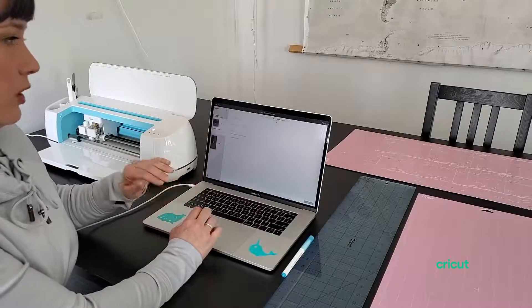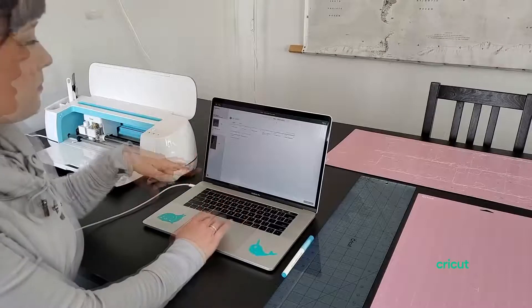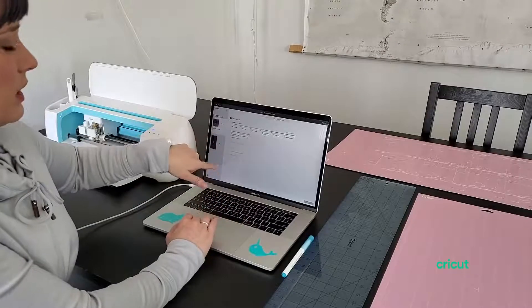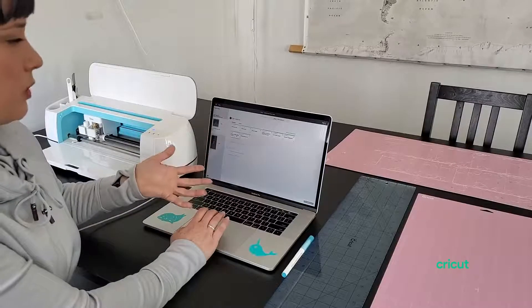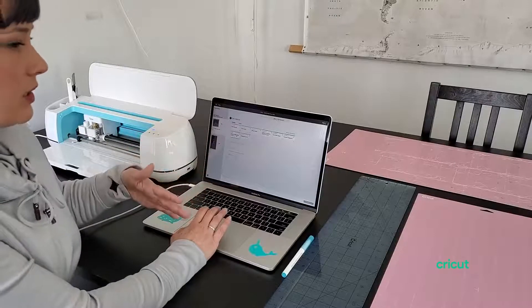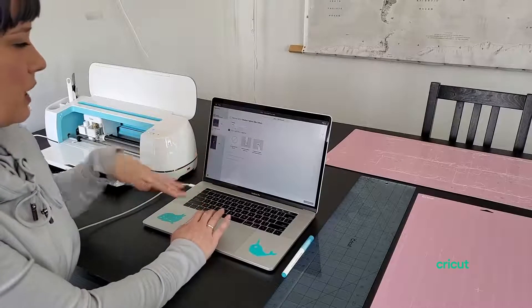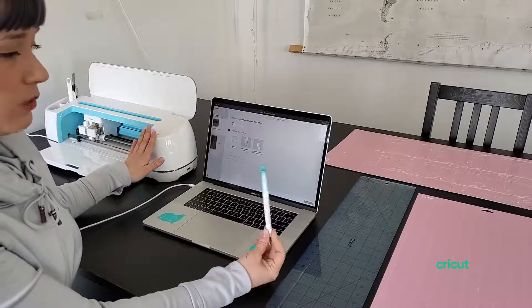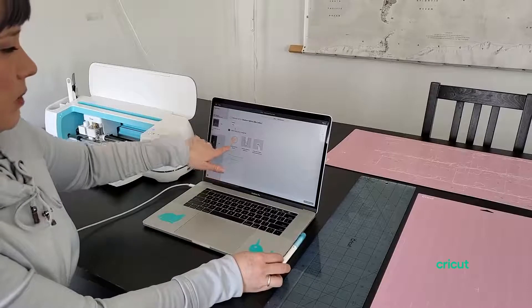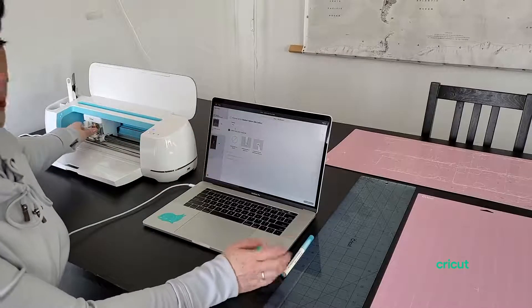For this first cut, I'm going to do it out of fabric, just to show you how you would load it. Here I have favorites. We have the medium fabrics like cotton, which is what I'm going to use — you can use a nice quality cotton from Riley Blake. You can increase or decrease the pressure if you'd like. Since we turned off the washable fabric pen, we don't need to include it, but that's where it would be in clamp A if we were going to use it.